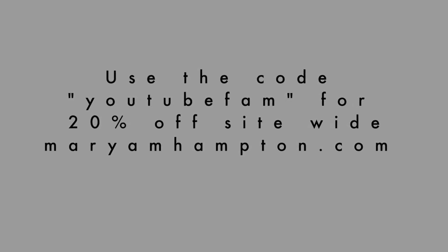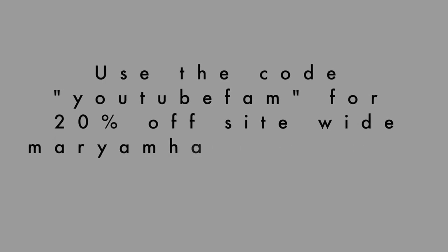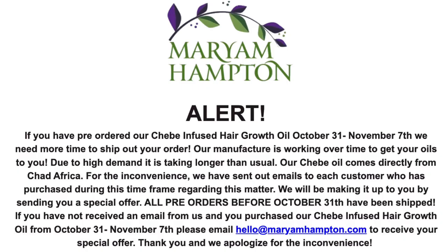I want to start a series on my channel where we color together while talking about self-love and all that stuff, so stay tuned for those videos. You can use the code 'YouTubeFam' for 20% off. If you purchased any of our products during the Black Friday sale or anytime in November, all pre-orders should be going out no later than Wednesday — we had a little issue with our manufacturer but we're getting it sorted.